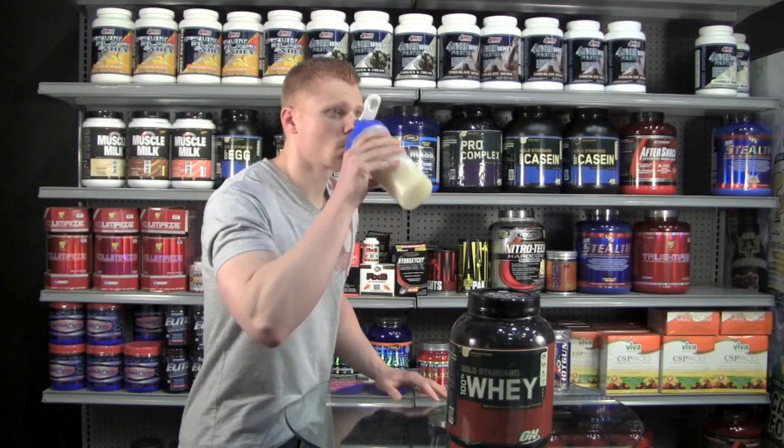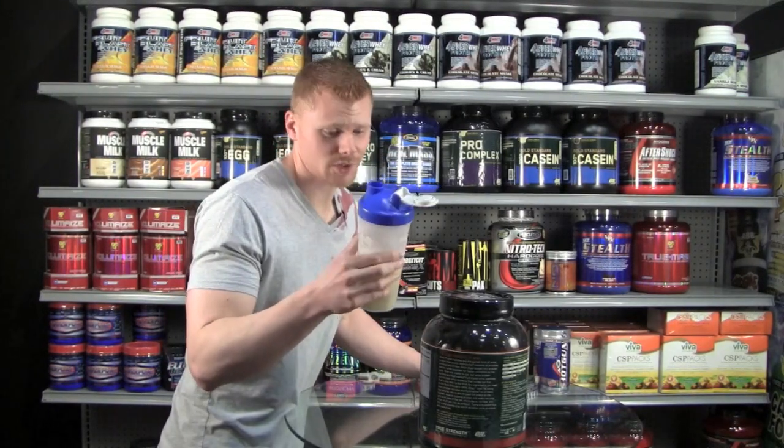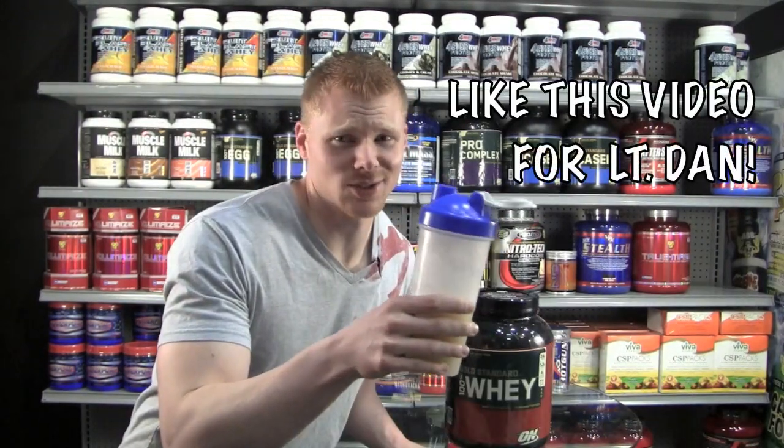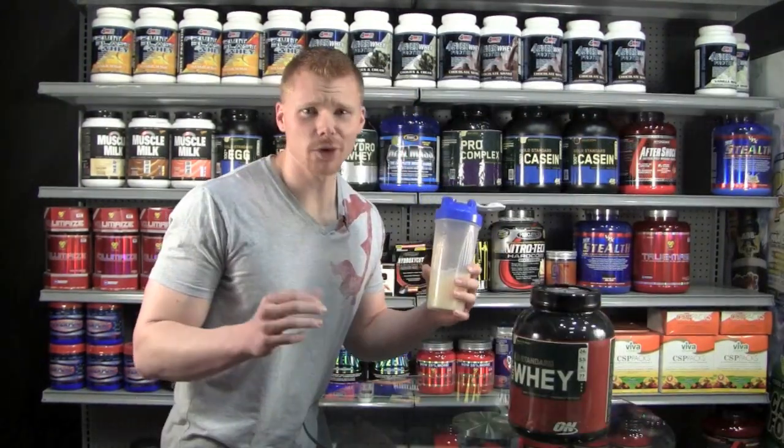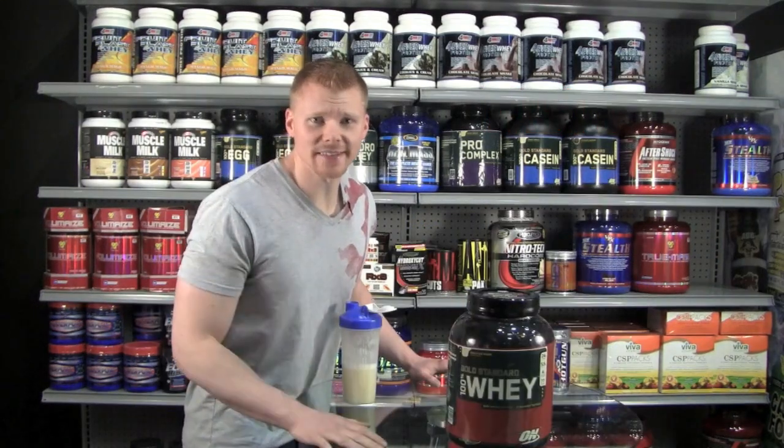And here we go. The taste is really good actually — it's like a watered down ice cream. Just keep it cold and it tastes real nice. Lieutenant Dan, I got you some ice cream. Because it's not real ice cream, I'm only going to give the taste an 8 out of 10.